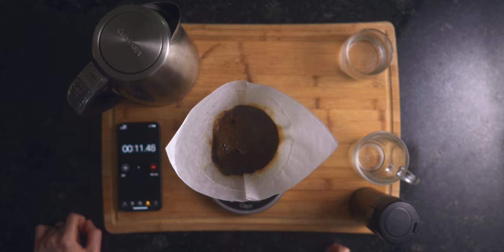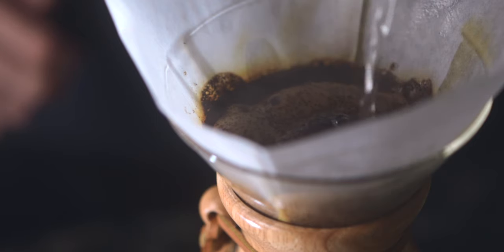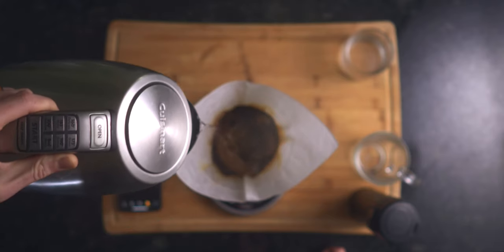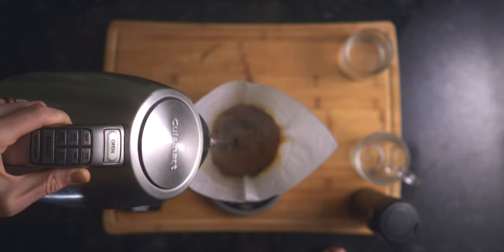This process will take about 30 to 40 seconds, then you'll want to pour another 300 grams of water over your grounds in small concentric circles. We'll be using a total of 750 grams of water for 45 grams of coffee beans — the original 75 grams for the bloom plus this 300 grams totals half of our total water.